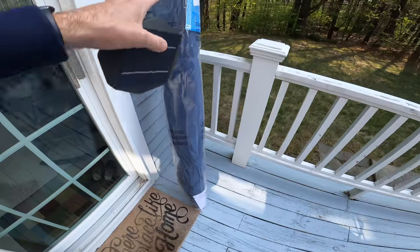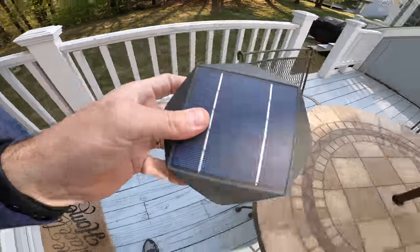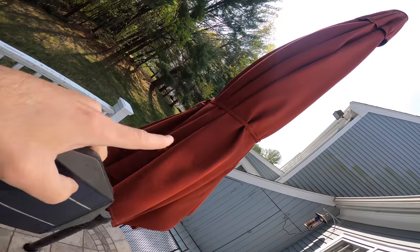I did get a new umbrella and we're going to take a look at it. I'm going to install it, but definitely if you have the old one, return it 100% — they'll take it back. You don't need to package the box or bring anything. Just bring it right back.